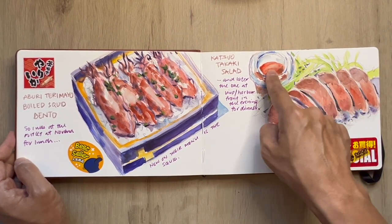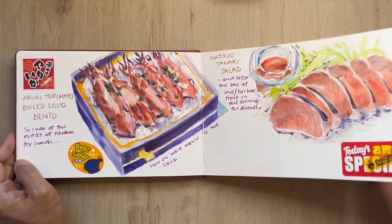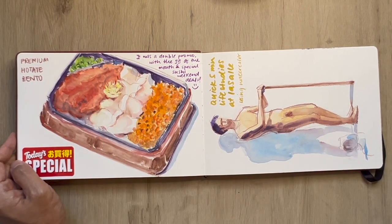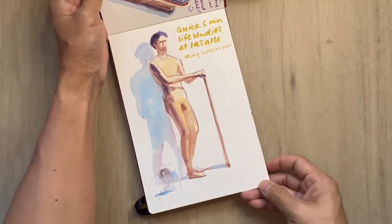This is quite something and not everywhere has the salad version with the spicy sauce. This one is over at Novena — the katsu kaki salad. And this one is the premium hotate bento, or scallops — really good deal. We're here at La Salle doing a figure drawing in five minutes, so I'm glad I'm able to do things like that towards the end of term.